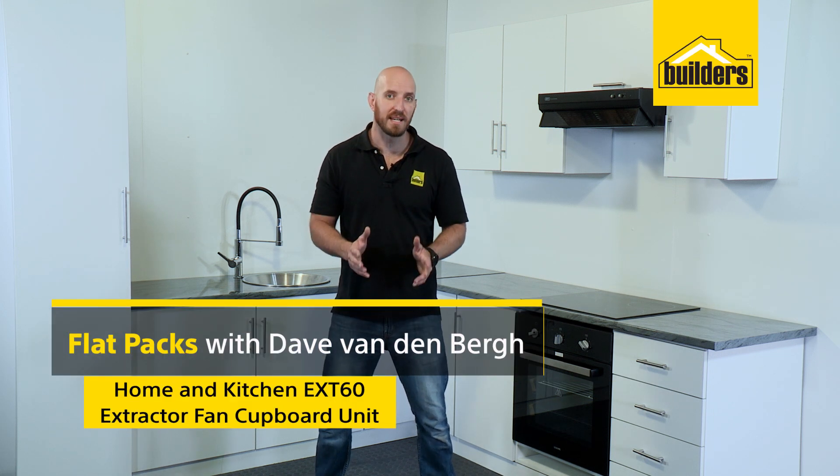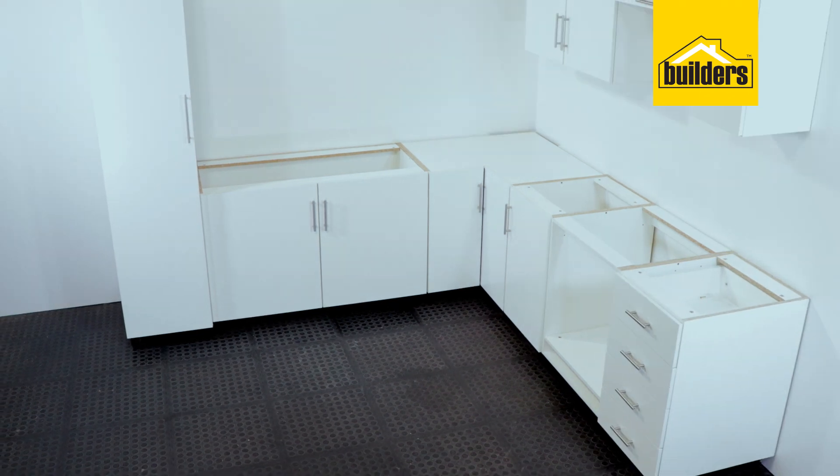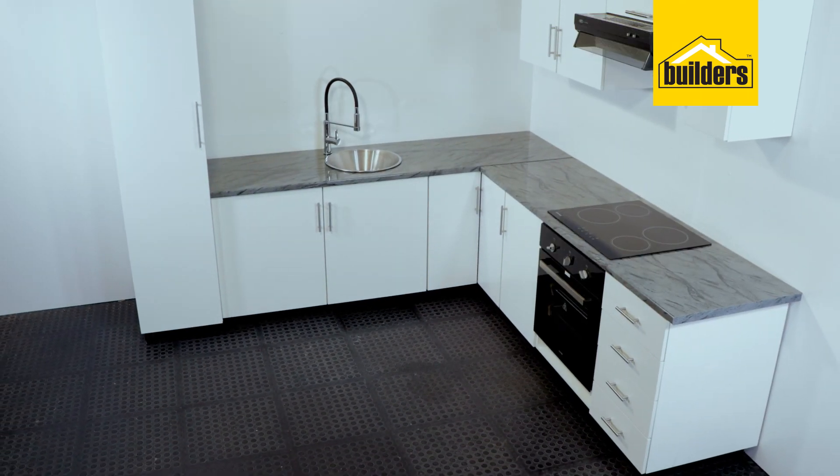These Kitchen Select Flat Packs are so quick and easy to assemble yourself, saving you time and money and allowing you to create your very own kitchen exactly how you want it. Let me show you how easy it is.